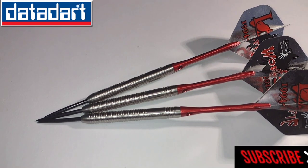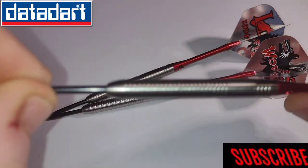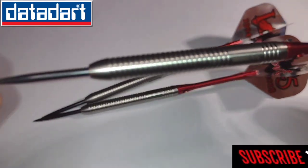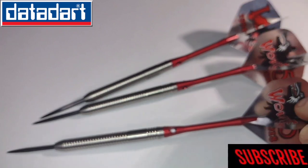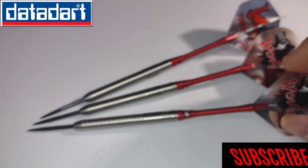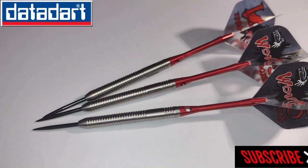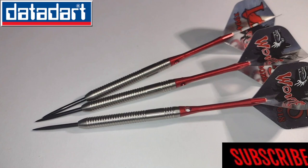95% tungsten made by Datadapt — great darts. The only thing I'd change probably is the points. I'd probably put longer points in them and I wouldn't use the stems. I probably wouldn't use these flights because they're only like 75 micron. But that's me giving you all the information I can give. So let's take them to the board and we'll see how they fly.